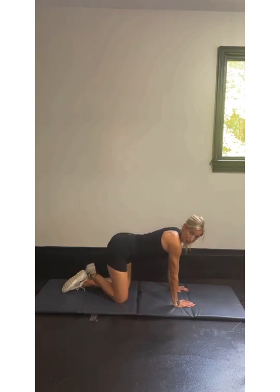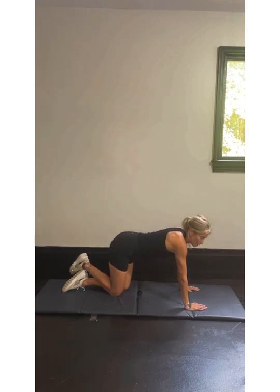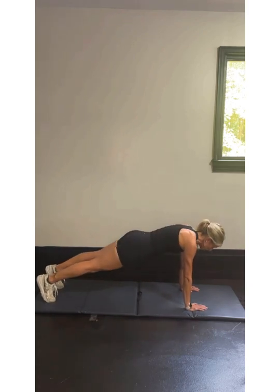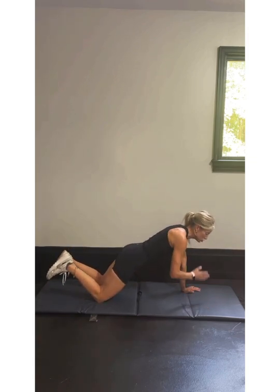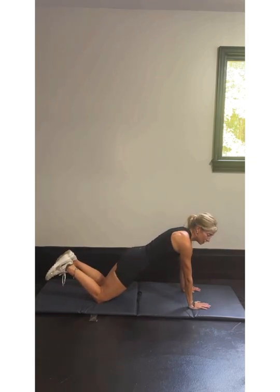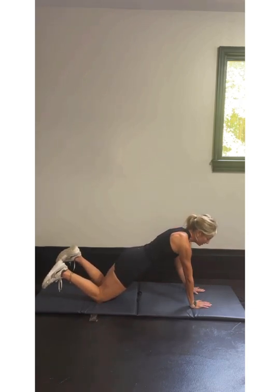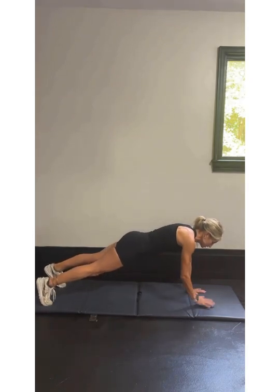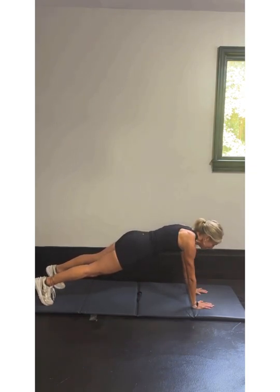We're going to do a little shoulder tap. We're going to be either on your knees into a high plank or on your toes in a high plank. Either one, we're in a high plank. We're going to take that right hand, touch your left shoulder, and that left hand, touch your right shoulder. We're doing that for five — this is five, four, on your toes looks like this, three, two, keeping nice and still, and one.